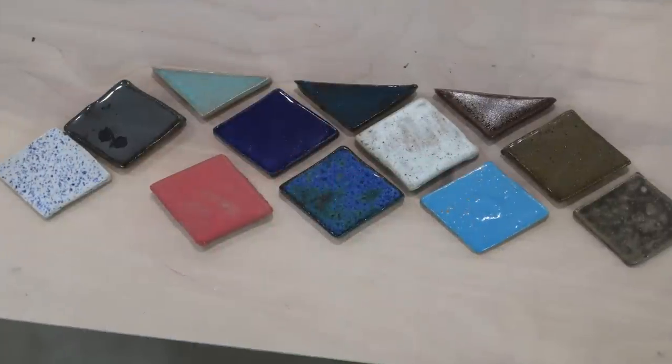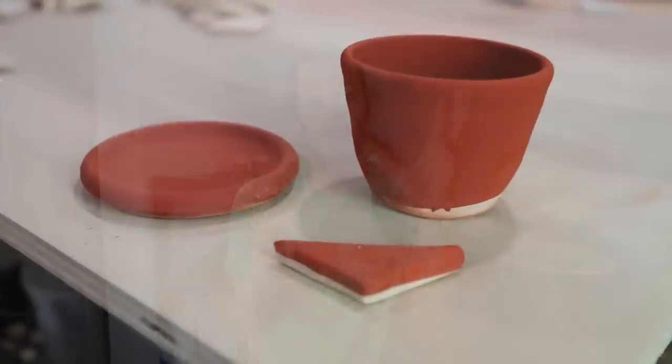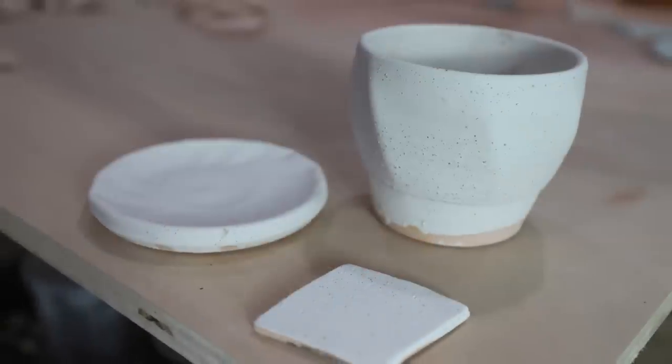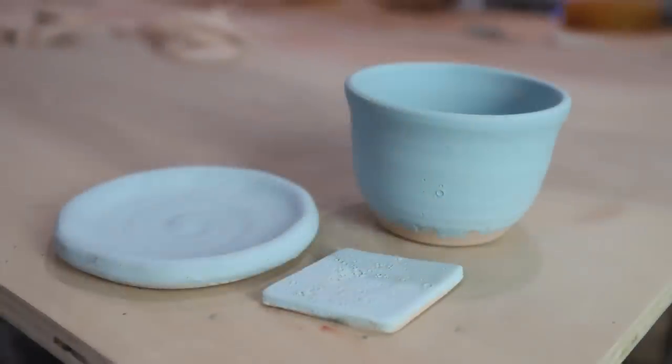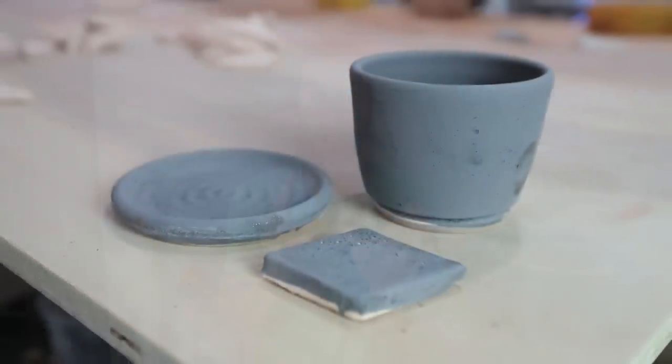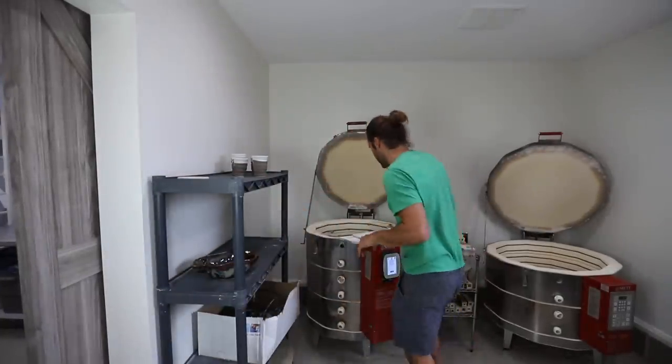We're doing a tile backsplash for the studio, so I used all these new Mako colors. We have a planter, a plate that the planter sits on, and a tile for each new Mako color we got. I'm gonna pull these out and see what they are.